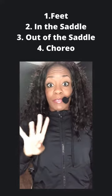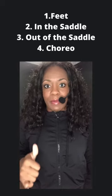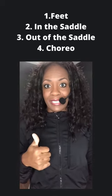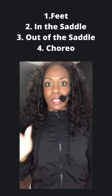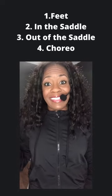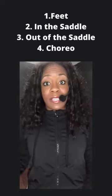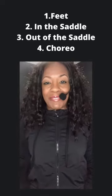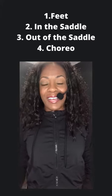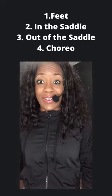So we're going to talk about four different topics. The first one under the umbrella of form is going to be your feet — the position, how they should be sitting in the saddle, in the clips, all that good stuff. Then we're going to go to your position when you're sitting in the saddle. In the saddle basically means sitting on the seat. Out of the saddle, self-explanatory, when you come out of the saddle. And then last but not least, when you're doing choreo, what your body should look like. So let's go ahead and get into it.